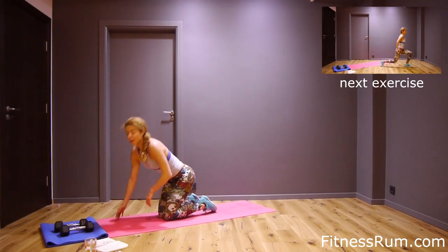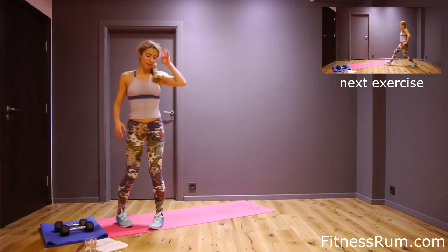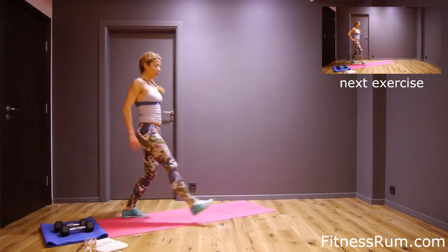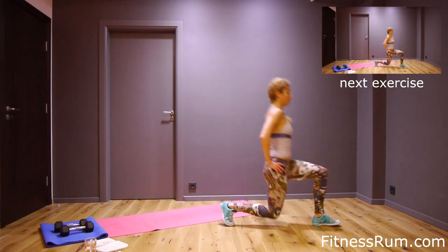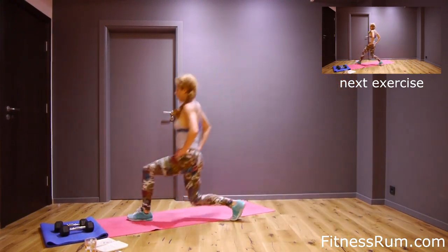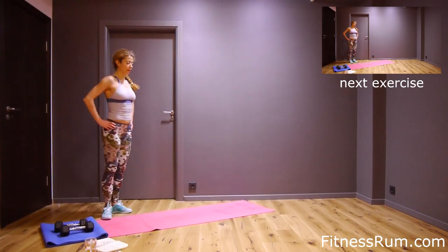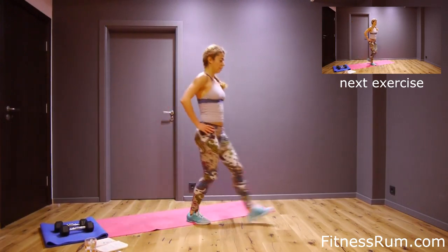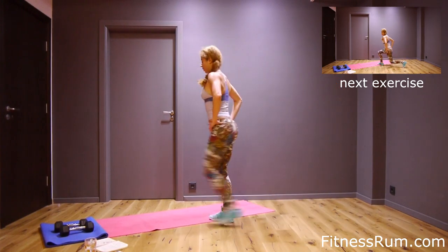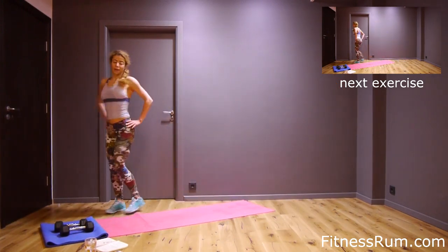Well done. Now walking clenches without weight — sixteen. These are two, four, six, eight.